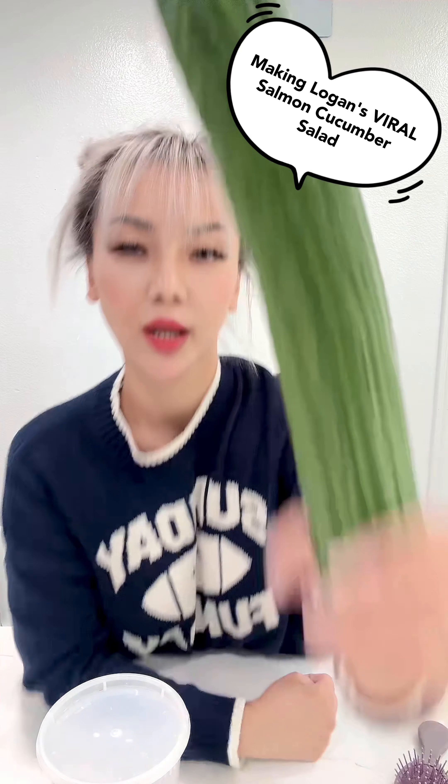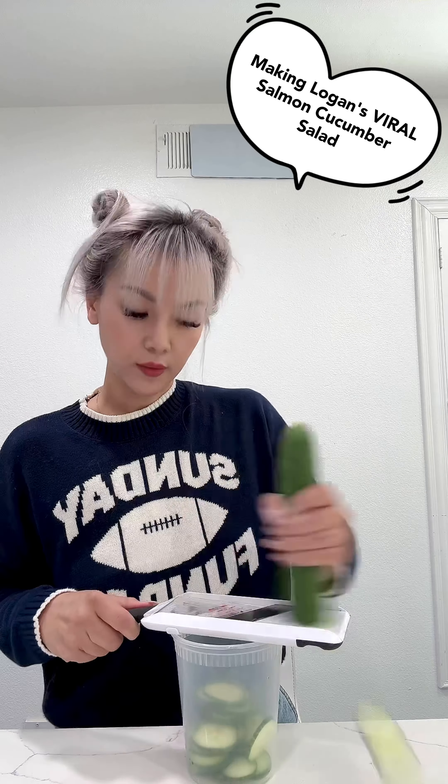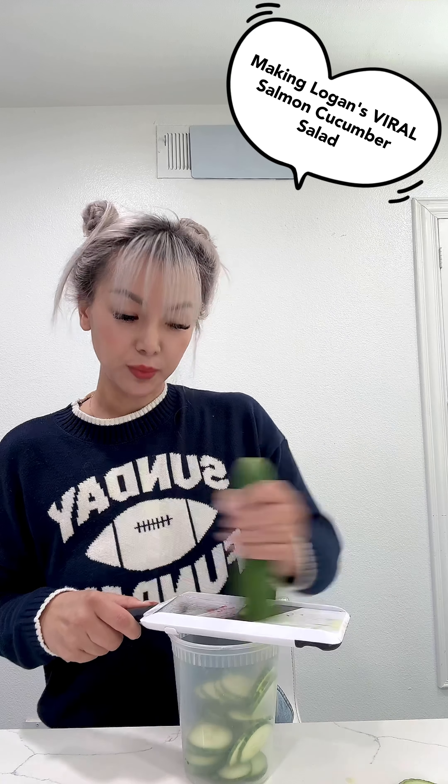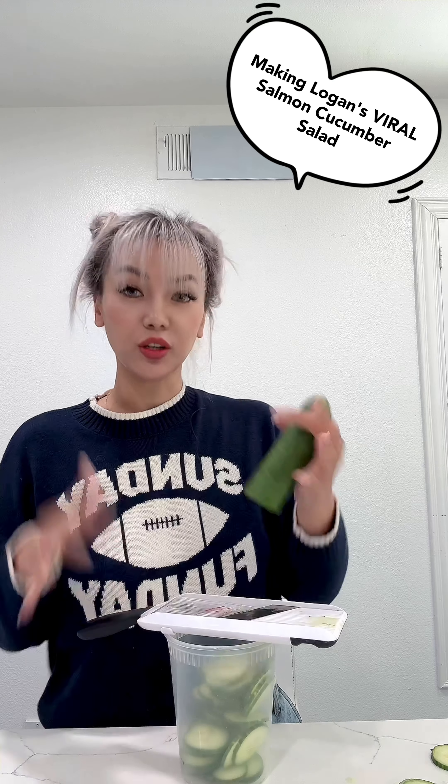Sometimes you need to eat an entire cucumber. Let me show you the best way to do it. First, you're gonna slice your entire cucumber. Be careful, be very mindful, be very demure, because you want to keep all your fingers.